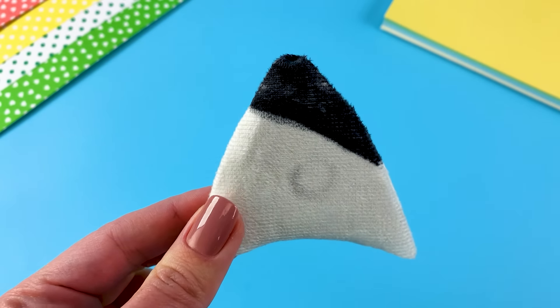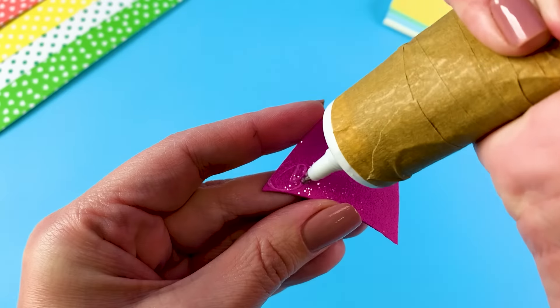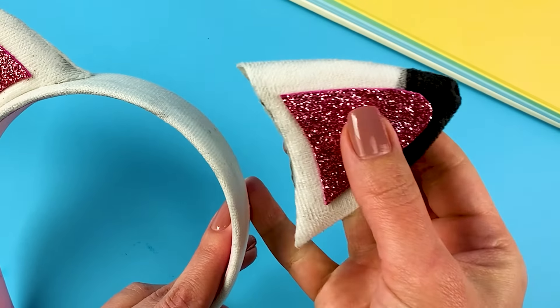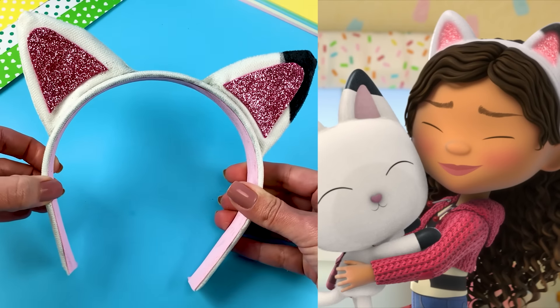Cat-tastic! The insides of Pandy's ears are pink, and to make this look like Gabby's headband, I'm using sparkles. All that's left to do is attach each ear. Now we can all match Gabby and Pandy.